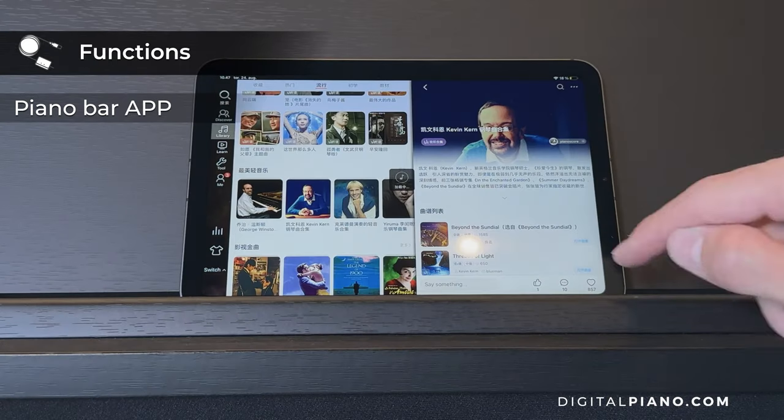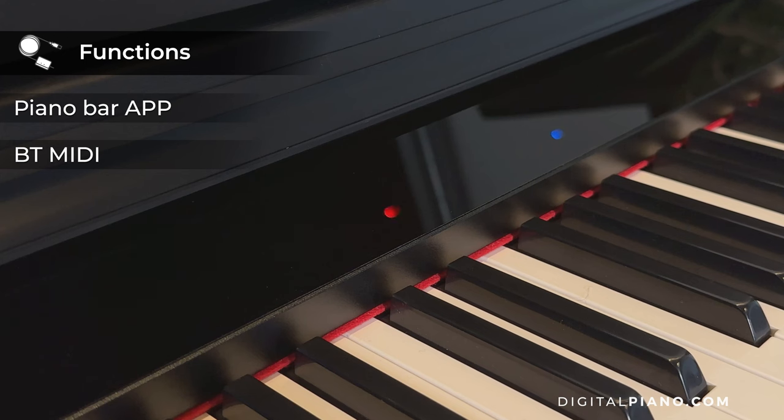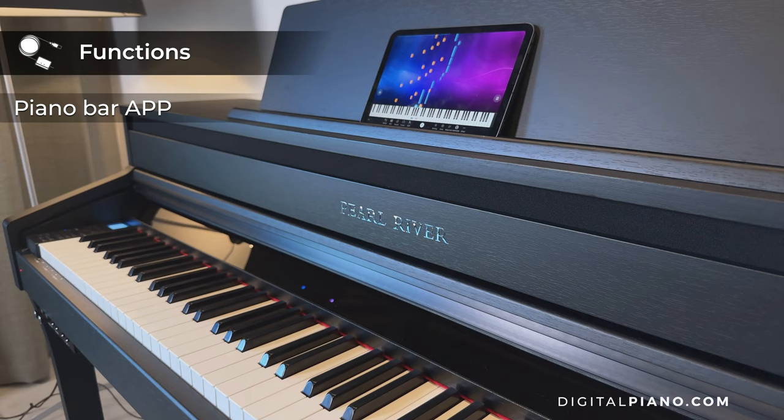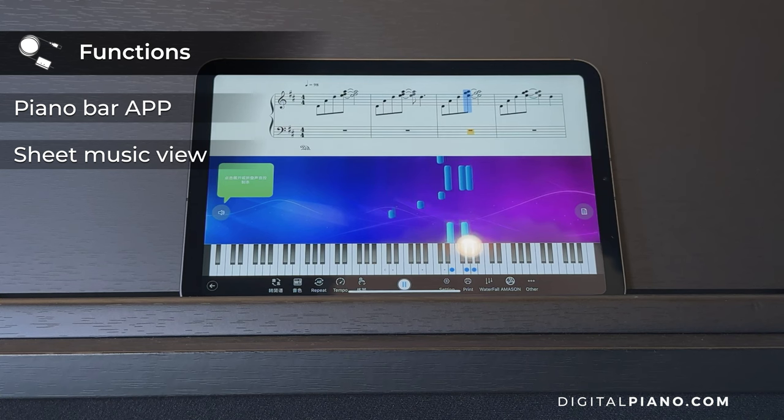With the PianoBar app, you can connect wirelessly through Bluetooth MIDI and get access to the built-in LED teaching light system. In addition to the teaching lights on the piano itself, you can follow along on the iPad with the sheet music view or with the waterfall view.